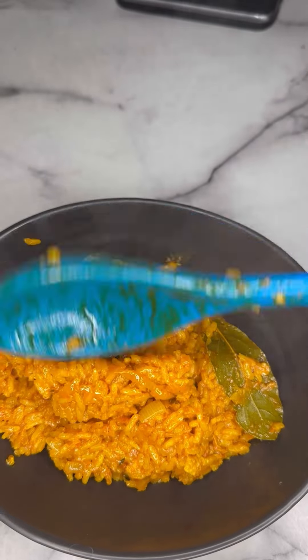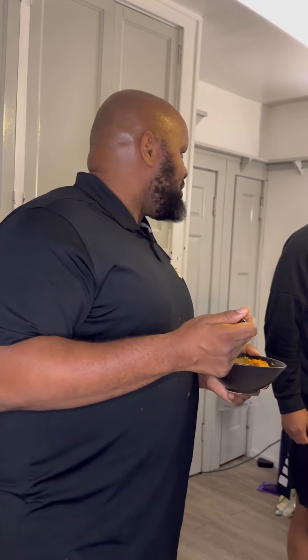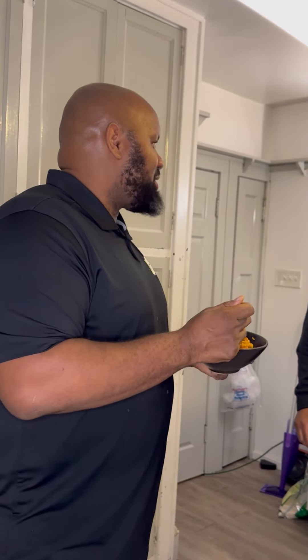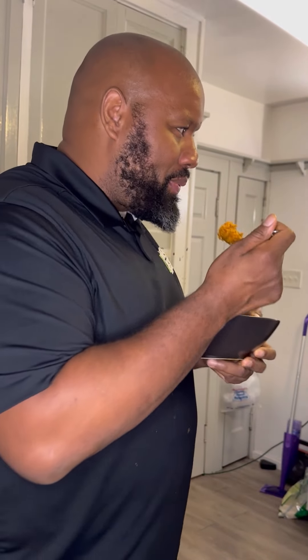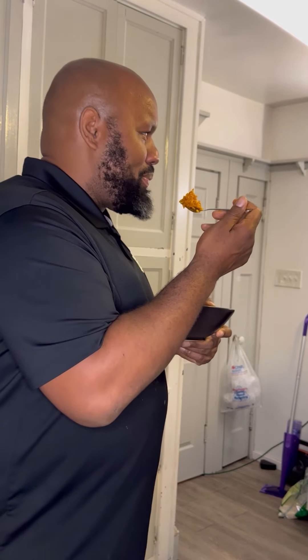That was my first time making it, and this is my review of it. What do you think? It's good! I don't know what it's supposed to taste like at all, but it's a different taste — a good different taste. Does it taste too tomato-y? Not too tomato-y, but... And that's it, y'all, we made it! All my African Funky Fresh Nation members, tell me if I did this right — let me know in the comments. Thank you, see you next time.